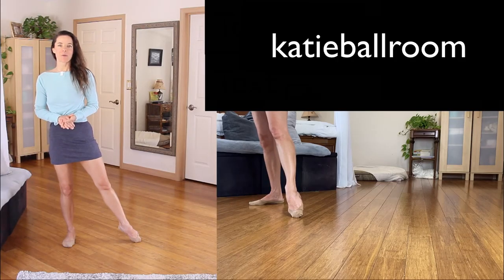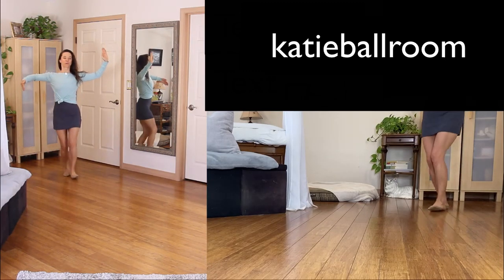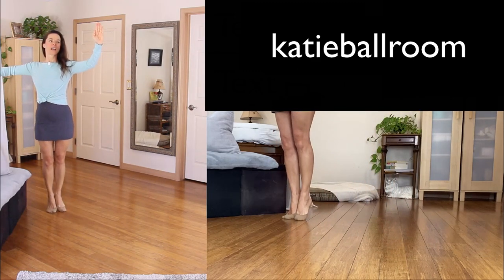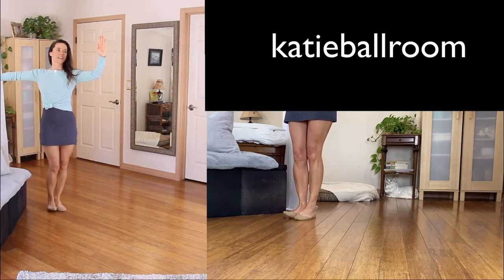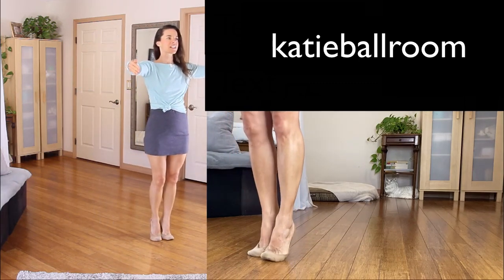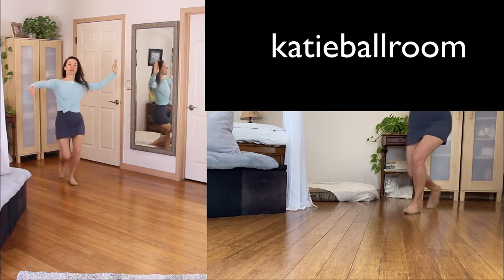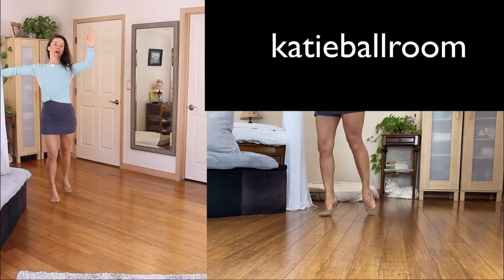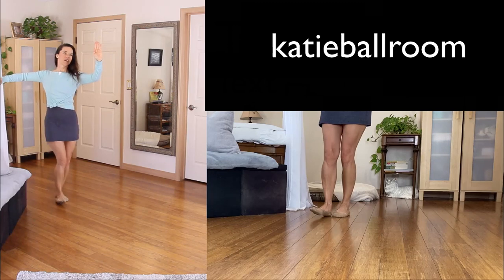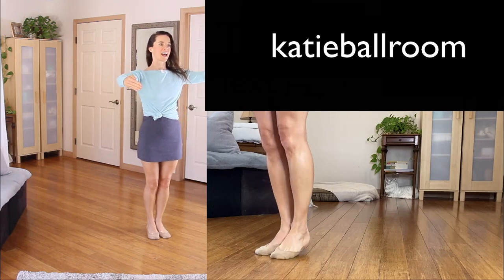Let's learn the basic promenade twinkle timing for the waltz. For the lead: half a box for one, two, turn to promenade, transfer the balance, closing the feet on three and lowering. Stepping out for four, side five, half a box together six and lower. Half a box for one, two, to promenade, close the feet for three, lower. And half a box to close position, four, five, close the feet six and lower.